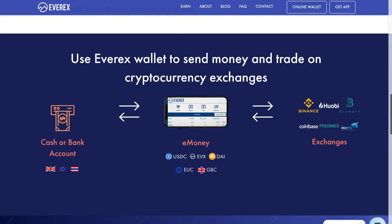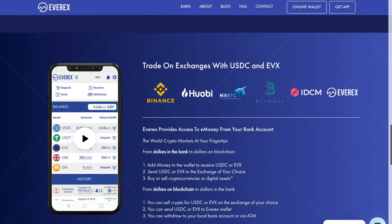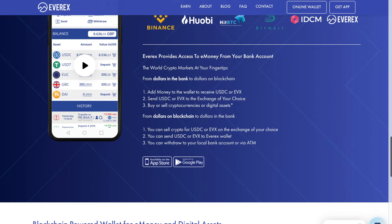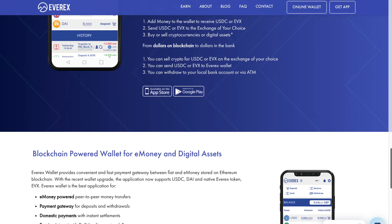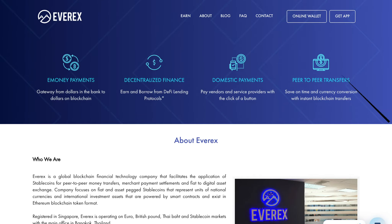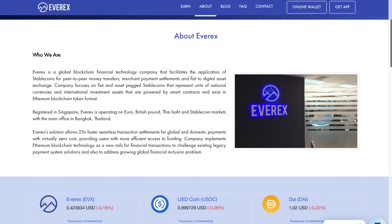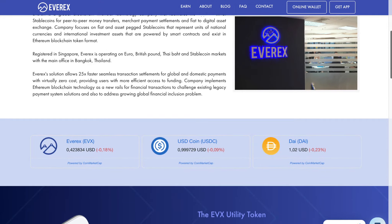Everex is a global blockchain financial technology company that facilitates the application of stablecoins for peer-to-peer money transfers, merchant payment, and peer-to-digital asset exchange. The project has its own initial cryptocurrency token called Everex that operates on the Ethereum platform.